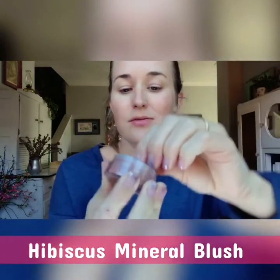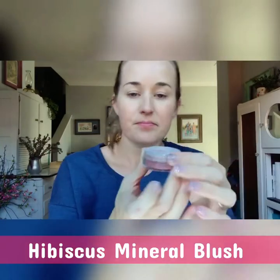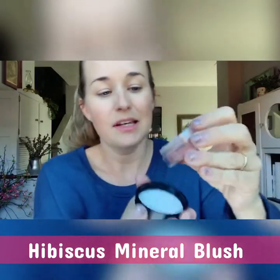I'm going to show you the blush today. See how the sifter turns around — it makes it very easy to control how much product comes out, and it's great for traveling. This color is Hibiscus. I'm putting it right into the lid of my brand new kabuki brush. These kabuki brushes are amazing — so soft, the bristles just bend beautifully. The product can be warmed up into a cream and flows beautifully on your skin. I love this color.